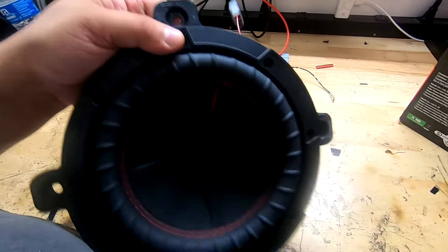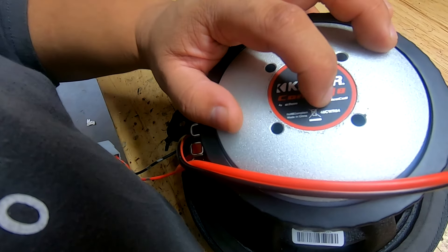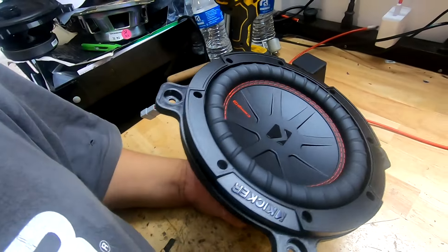Here's our last subwoofer all mounted and screwed in — wiring is done. This is the 48CWRA4, which we also sell on our website. You can get a complete subwoofer upgrade package just like this.